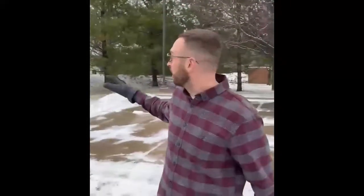Hey guys, our patient Brandon over here has been hurting his back every single time he shovels snow, so we're gonna go check out what he's doing wrong and teach him how to fix it.